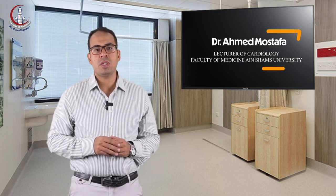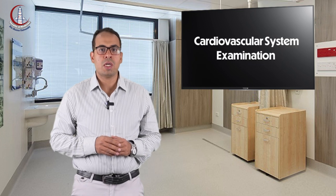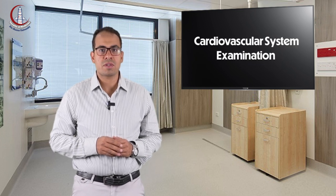Good afternoon, dear students. My name is Ahmad Mustafa, lecturer of cardiology at Ayn Shams University. Today I will be explaining the cardiovascular system examination.